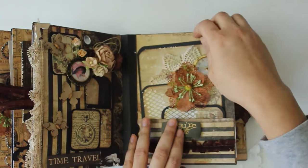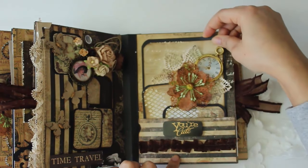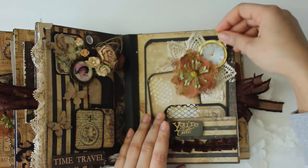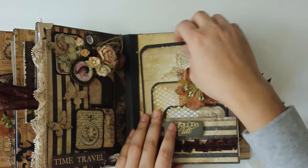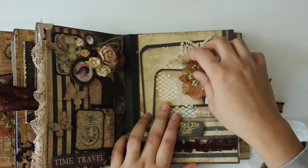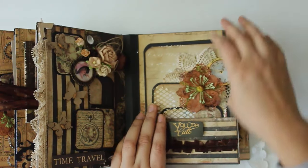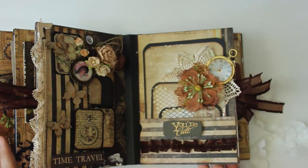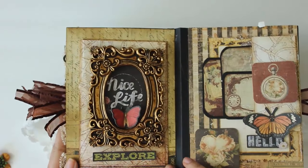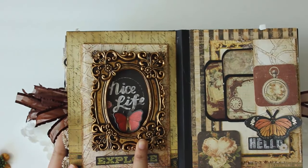My sixth page has one big photo mat for a big picture and several square photo mats in different sizes so she can stick pictures and write things. I'm also going to give her some date tabs so she can stamp her dates.